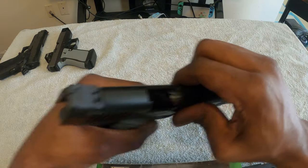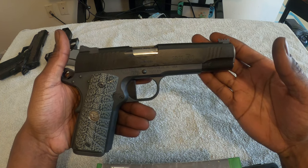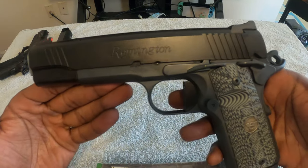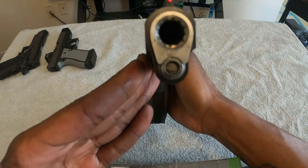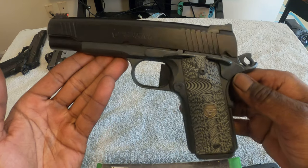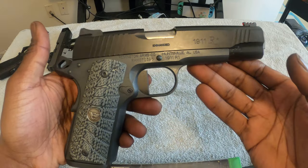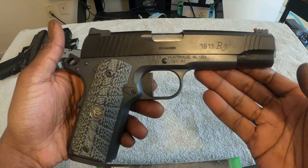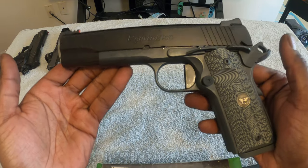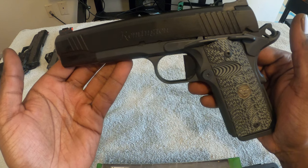I also have a Nighthawk magwell, metal main spring housing, high night sights with fiber optic fronts. So yeah, this is my custom 1911 — empty as you can see. This baby is a brick; I could literally throw this at you and it'd still probably be as effective as a bullet. Got that full guide rod, Wilson Combat G10 grips. Dare I say, this is one of a kind — a one-of-one Nighthawk by Wilson Combat Remington R1 Enhanced. You will never see anything like this.